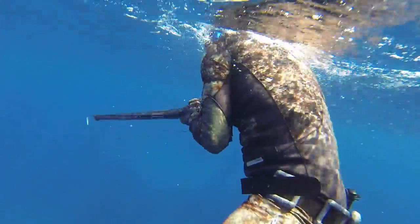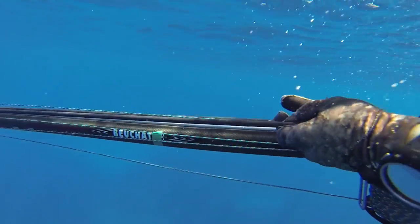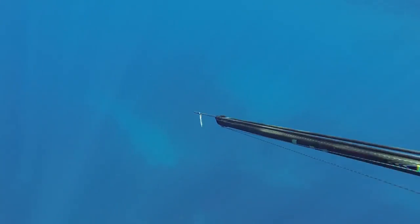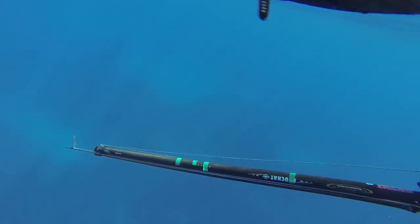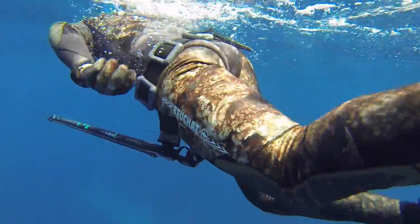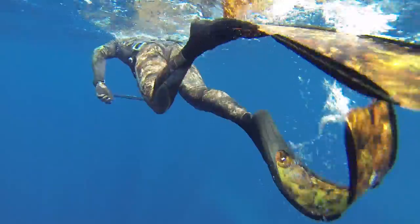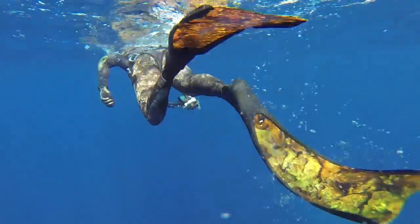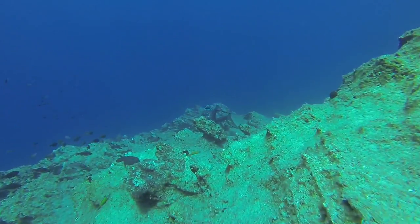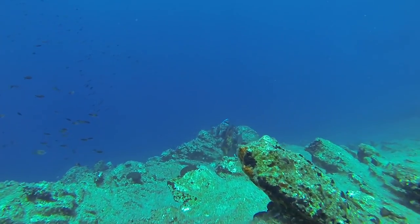I'm going to start with the speargun. Bochet Marlin Carbone is what we're using. This one here is an 85. We'll start with the handpiece — it's nice and small, not too big, it fits comfortably. The mechanism itself is rated to a shitload of power, so you can just load it up. I don't actually know exactly how much it is, but it's three rubbers and you're definitely going to go through that.